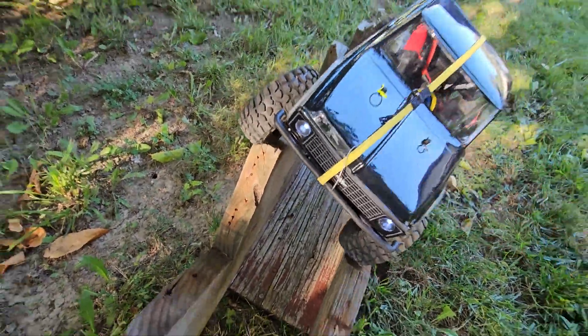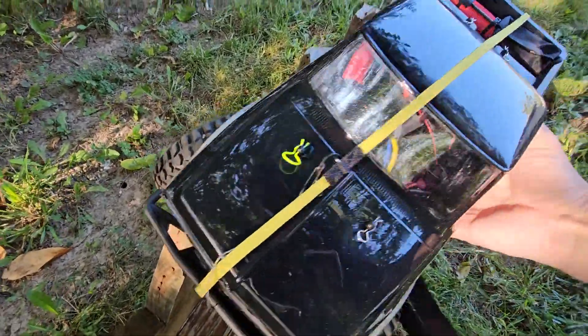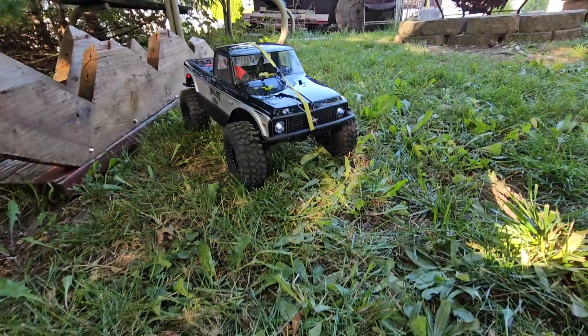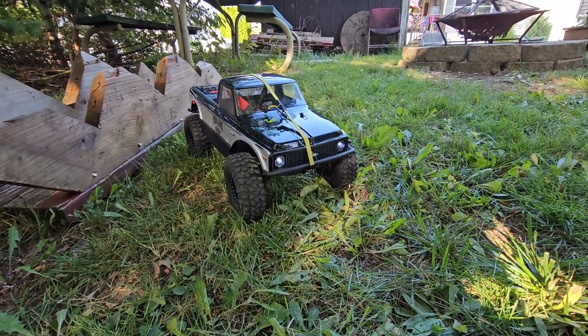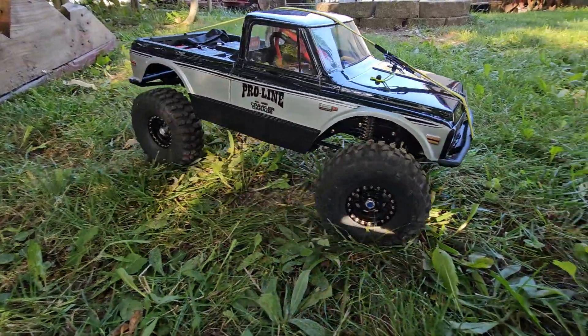Alright, you guys. There it is. That butt end's sliding. Anyway, you know what? Screw it. I got to do tweaking to it. There you guys go. Does need a little bit. As long as you guys know, I'm not perfect. But you know what? We're going to give it a fiery chance.